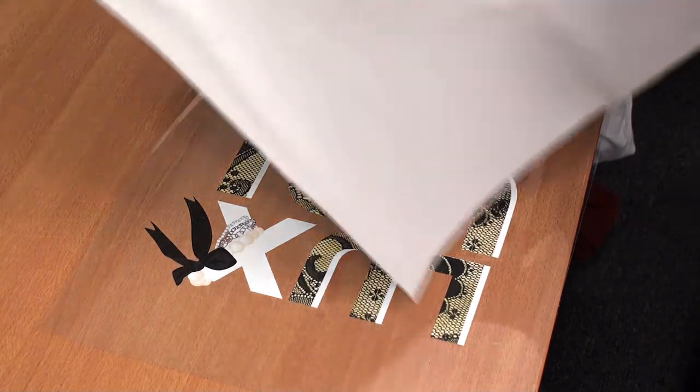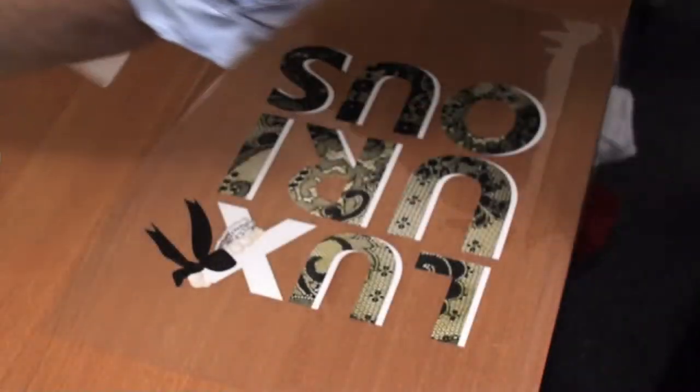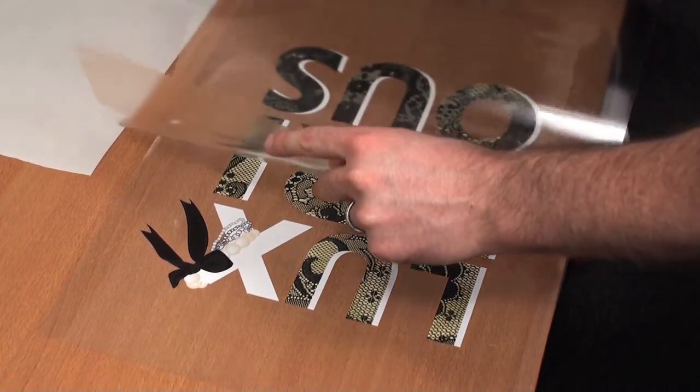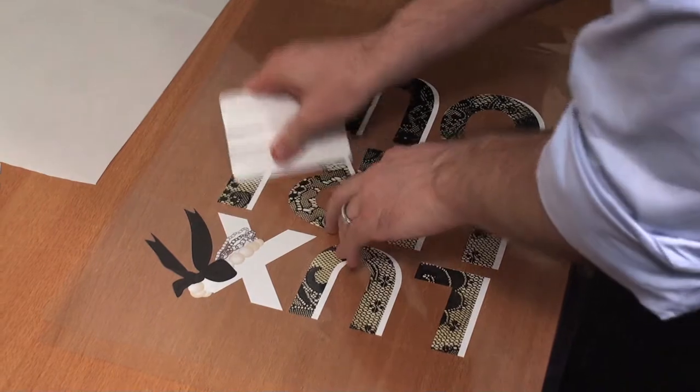The mask that we're going to use is called TTD Evolution. It has a high tack. Lay it down from the center out, and squeegee it from the center out as well.